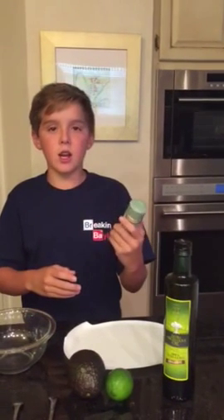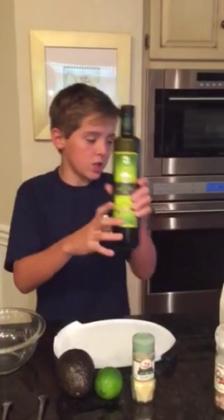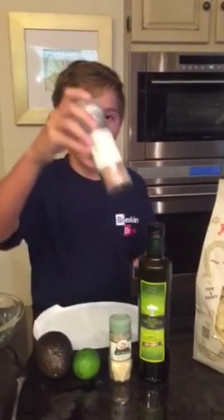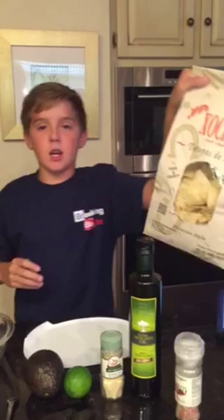Hola, como estas? Tu necesito un aguacate, un limón, sal de ajo, aceite de olivia, sal, topos de más.